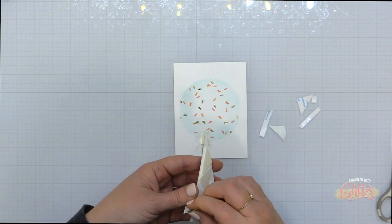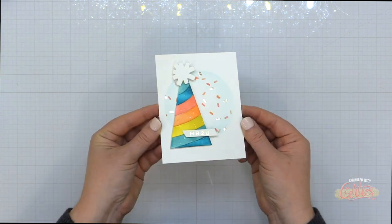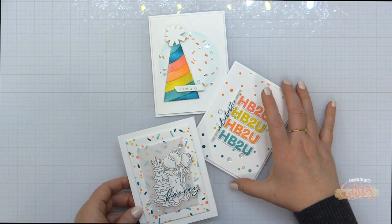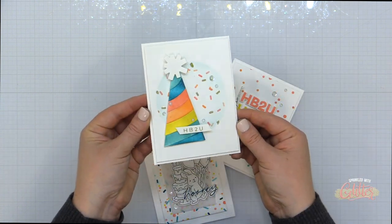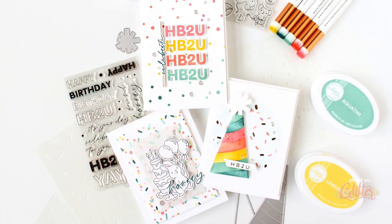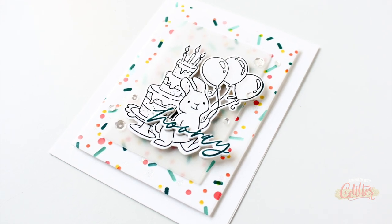I'm going to pop up this party hat right over the top and I've added a foiled sentiment from the Celebrating New Hot Foil Sentiment Plate from the Essentials by Ellen Line. Here is a look at all the cards on the A2 size card bases — I've added a few sparkling clear sequins just to give them a little more sparkle and shine. I have three really fun birthday and celebration card designs using these brand new Sprinkle stencils from the Essentials by Ellen Line. Those are all my top tips, favorite tools, and techniques for success with stencils along with three really adorable and colorful cards that you can easily create.